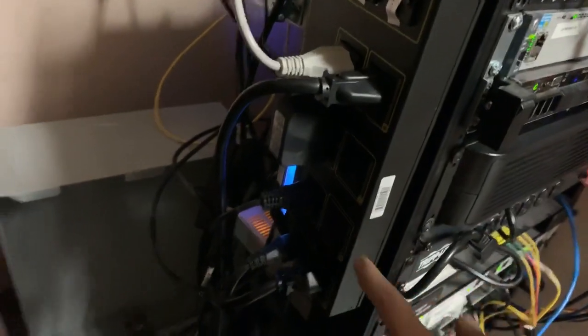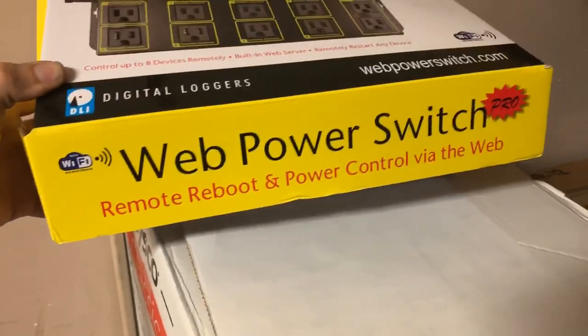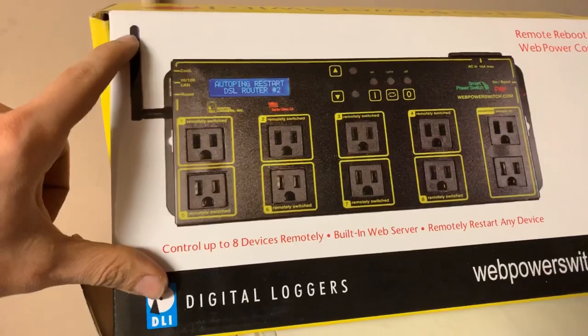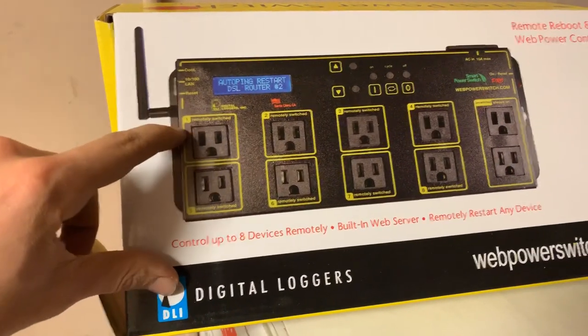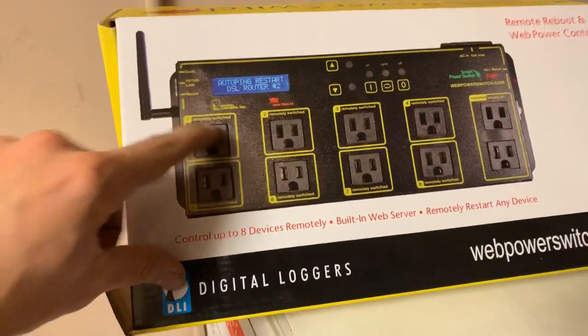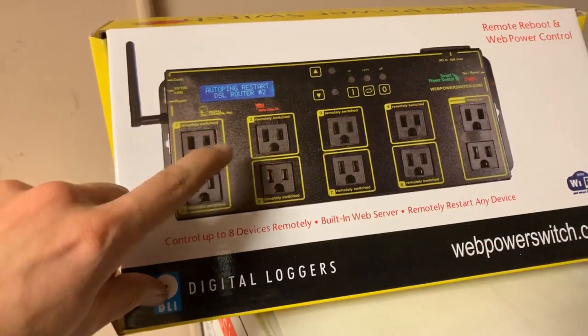As you can see here, we have a power strip. The brand is Web Power Switch. This particular model has Wi-Fi, whereas the old one only had an Ethernet cable. You can connect computers, servers, routers, or whatever you need.